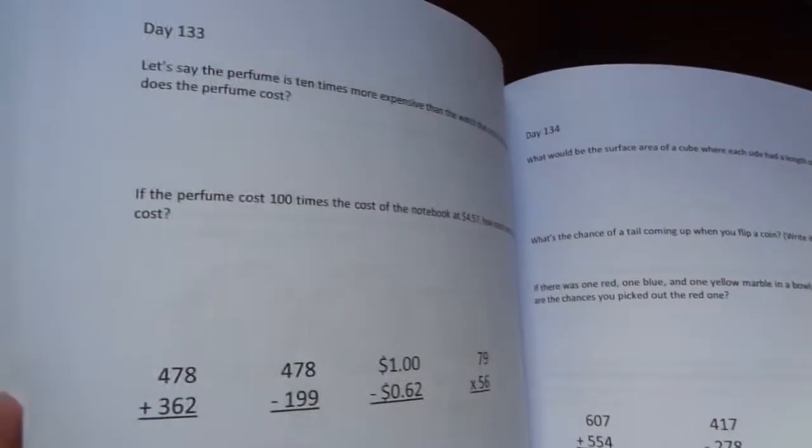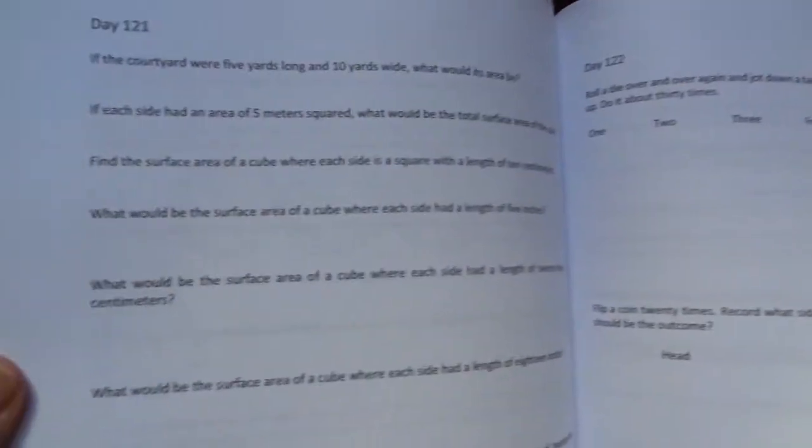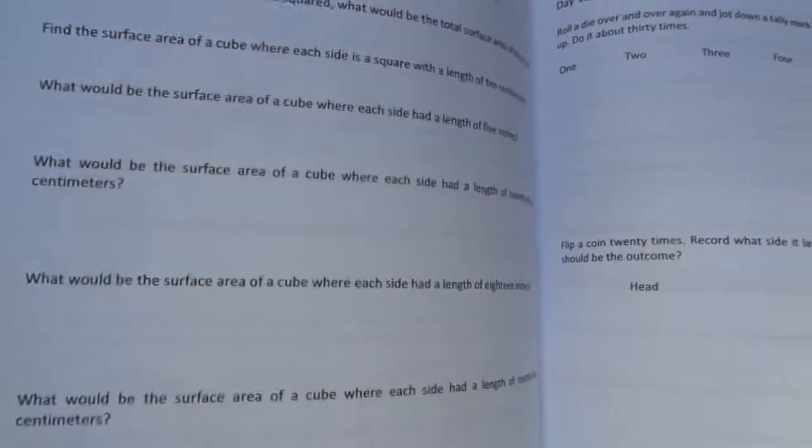I see that there are a lot of word problems, because part of the point of Mind for Math is learning how to use numbers, making them meaningful, not just following procedures to get the answers. The workbook has space to write their answers and space to work out answers.